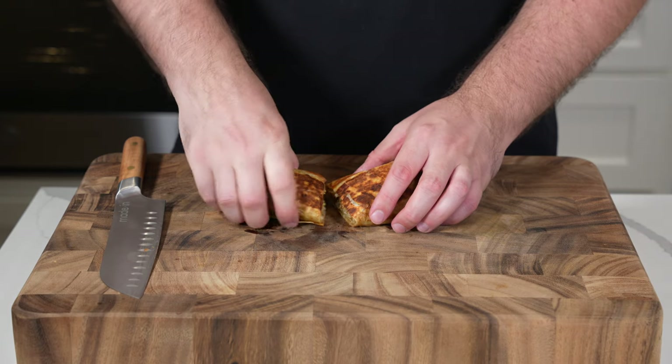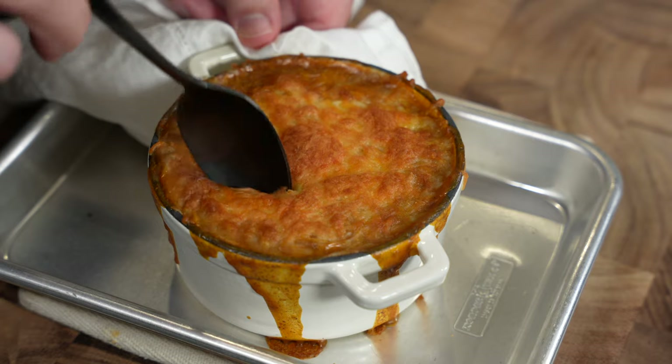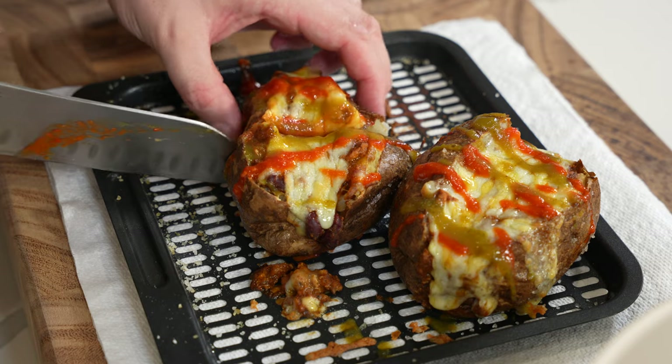I'll also show you how to make some baked tortilla chips and three recipes to use your leftovers — like chili cheese burritos, high-protein chili cheese mac and cheese, and stuffed chili cheese baked potatoes.